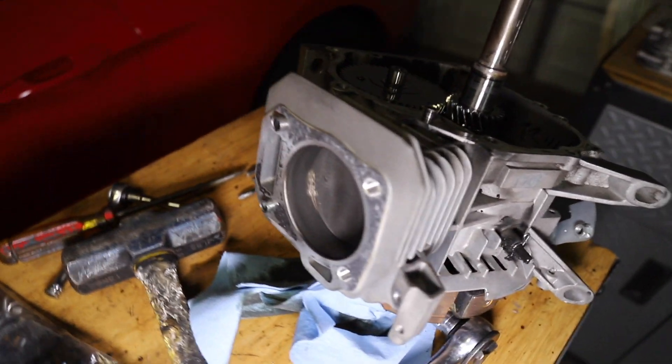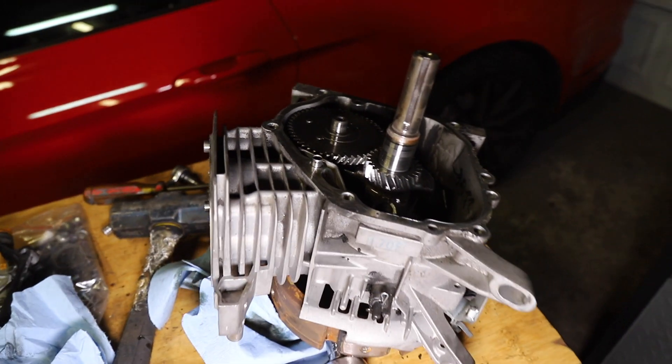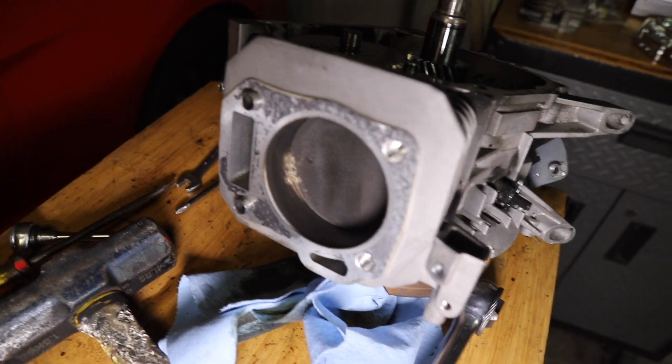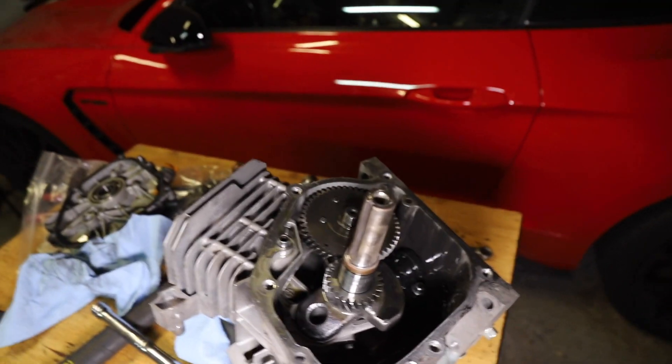Cylinder wall looks really good — no scoring or anything. Oil is pretty black, but most oil we take out of these things is black anyway. I really just think replacing that piston and all the rod and stuff — the crank looks fine. So it's a good candidate to build.